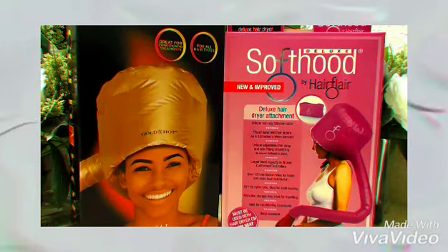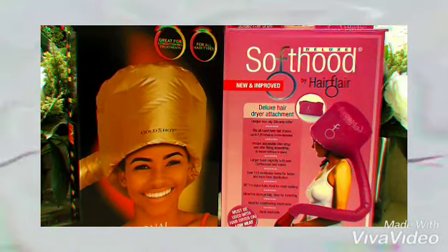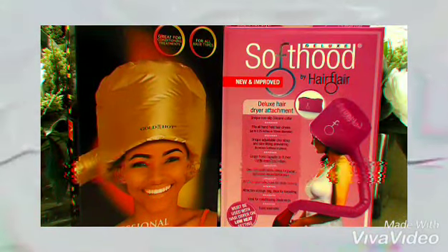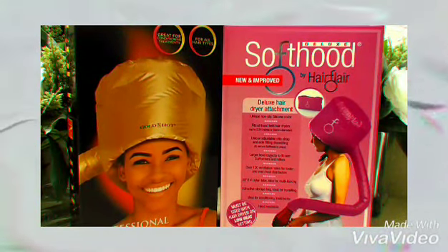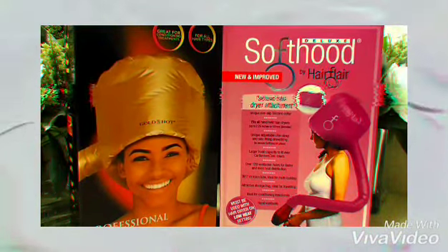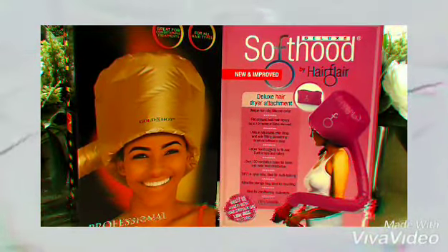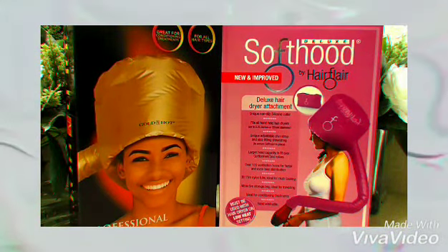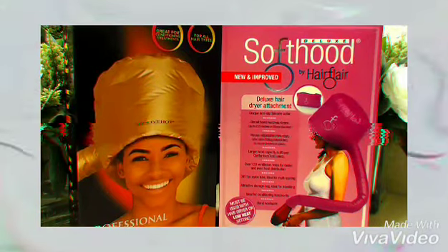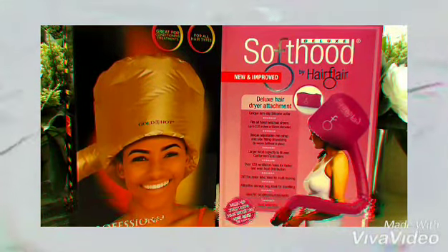It has over 120 ventilation holes for faster and even heat distribution. It distributes the heat very well. And it's 39 inches in a nylon tube, so the tube that attaches to the dryer is 39 inches. It comes with a storage bag for travel, which is really cool. It's cute — it's pink.